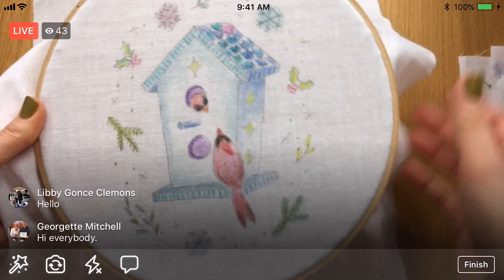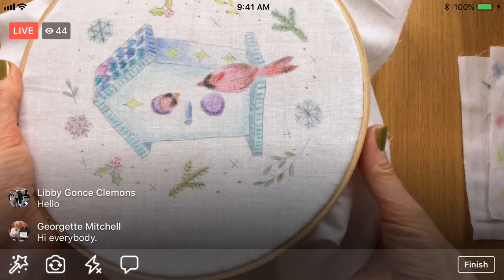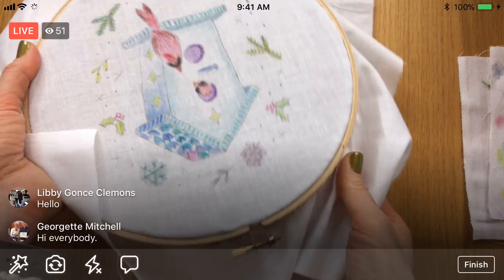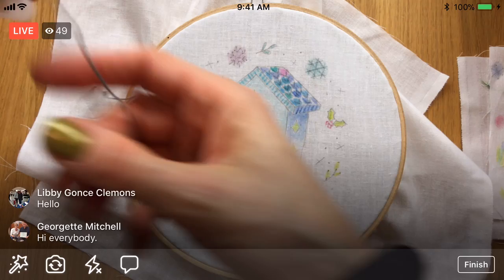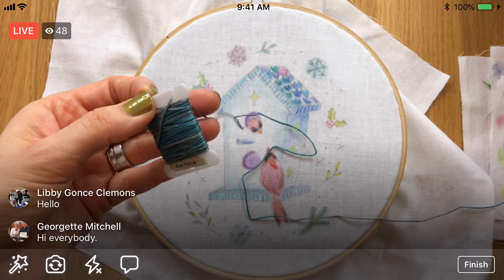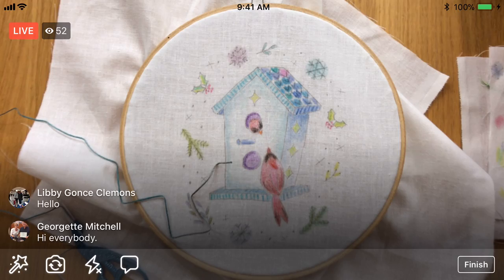We'll do this blue first and see what we get and then go from there. I'm going to get a little bit off of here — I think we're going to need quite a bit for this house, so I'm getting about two feet's worth or so. I'm using my blueberry scissors today to go with all of our blues. So I'm going to separate these threads.